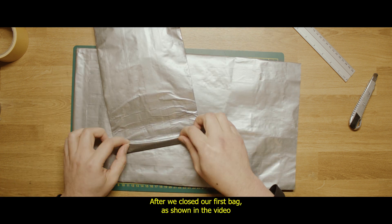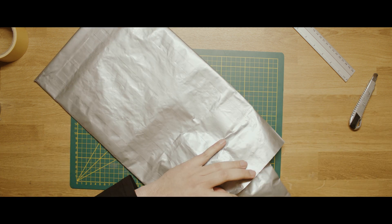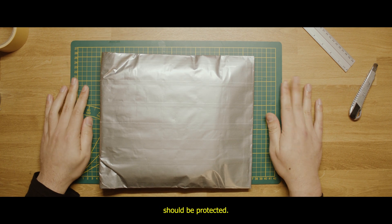After we close our first bag as shown in the video, we put the folded opening side first inside the bigger bag, and then we fold the bigger bag closed. And now your equipment should be protected.